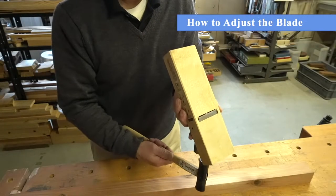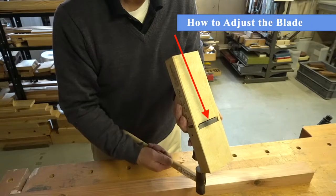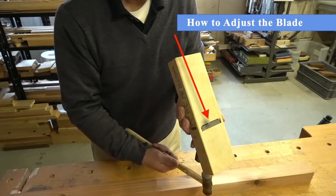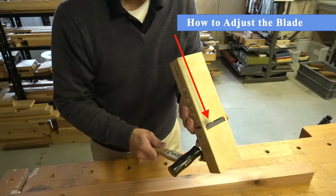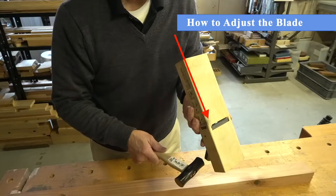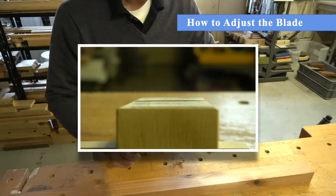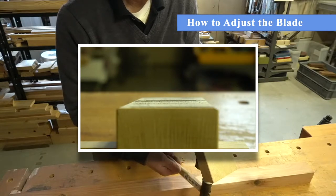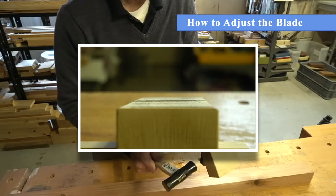To adjust the blade, tap the top of the blade with a hammer to move the blade forward. While you are doing this, be sure to look at the sole of the plane body to observe the blade as it approaches the mouth of the sole. The blade should only protrude about a hair width beyond the mouth of the sole. This is all that is needed to make clean shavings.